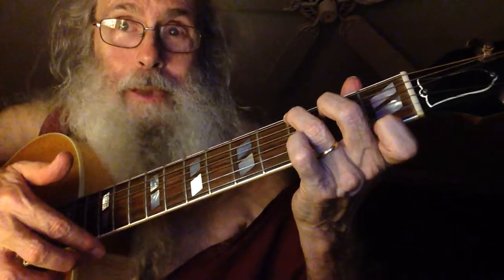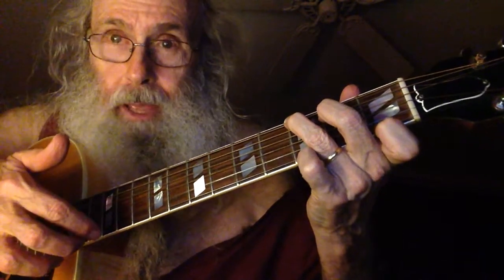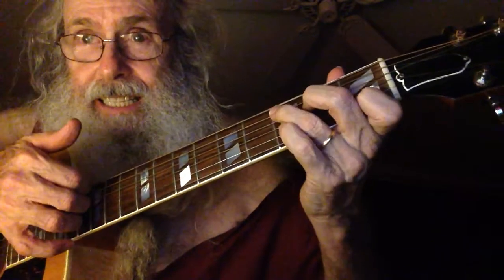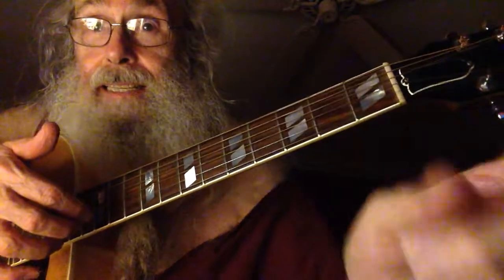Now guess what — look where your pinky is. So now you take your pinky and you just put it down, and you're playing the G with the pinky. If you see the G7 as a chord you can play because it's the same shape as the C...